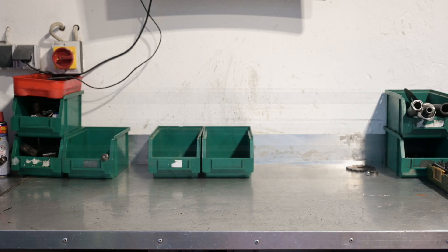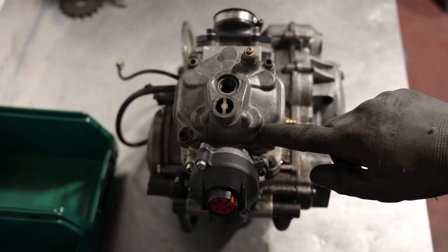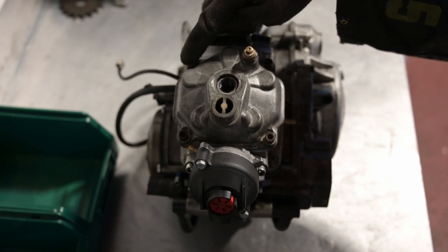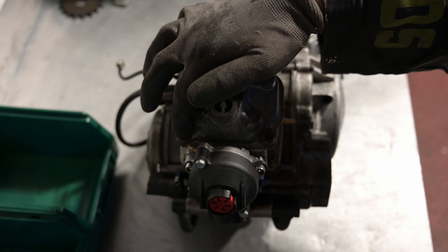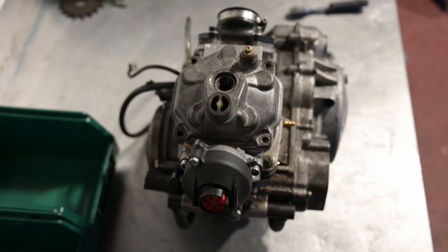To dismantle an engine, first we need an engine — there it is, a beautiful Rotax 122 from an Aprilia RS 125. Let's take off its head first. First you caress the four bolts and then snap, they disappear.